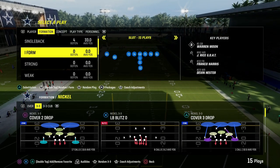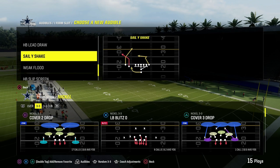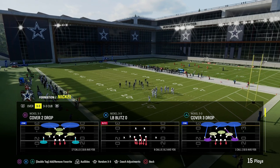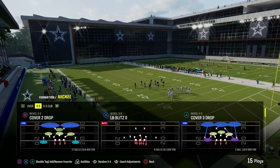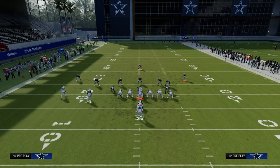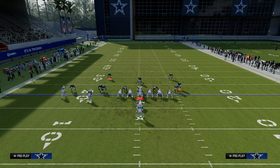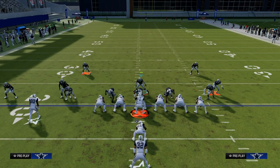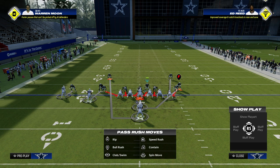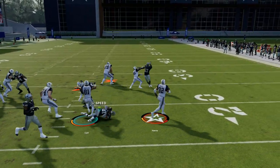Next I want to take you under center and talk about some of the runs that are giving people problems — specifically these RPO style run plays. Under center is a little bit easier to stop than shotgun because you can plan on playing the run, since most people are going to run if they go under center. So you're going to go down to that 3-3 Cub defense. My foundation — what I like to start with — is we're going to hide behind the center and shoot into the gap that the game tells us to. The game has already given us a really nice gap for gap integrity.